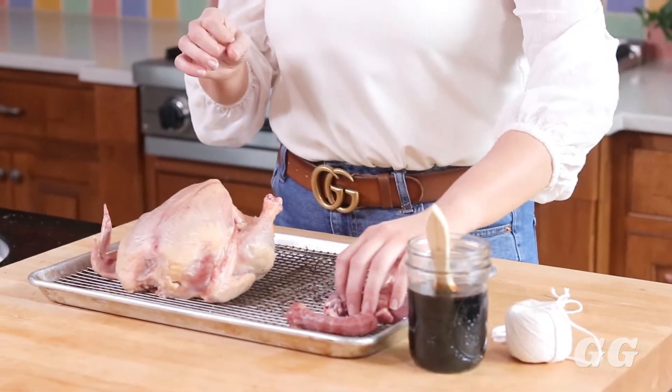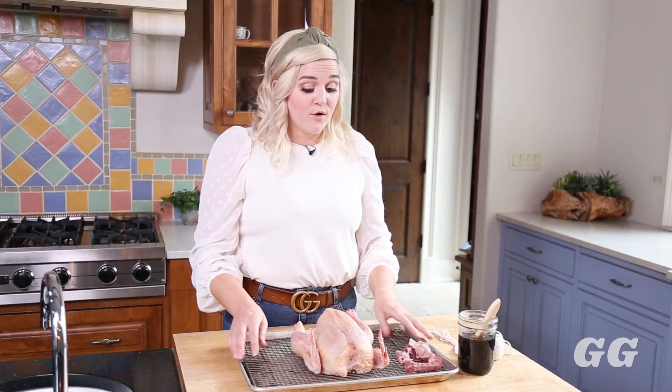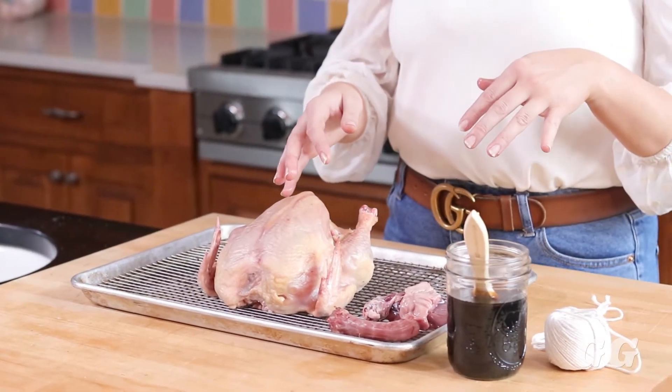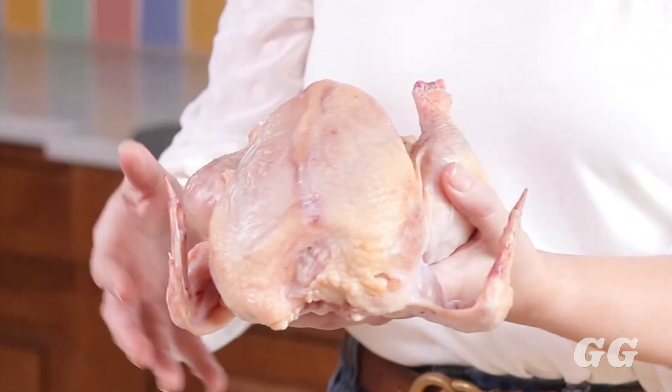First, when you go to roast the chicken, you want to make sure to take your chicken out of the package the night before. Put it on a roasting rack like I have here that elevates the chicken up a little bit, and then you're going to put it in your fridge overnight. This dries out the chicken — as you can see, the skin here is pretty dry. You want that in order to get a nice, crispy, crunchy skin once you roast it.